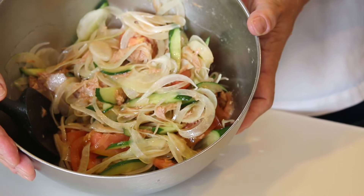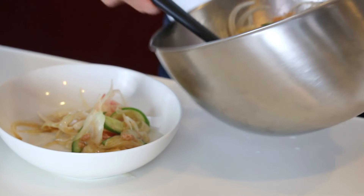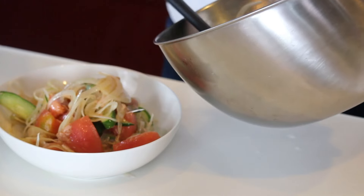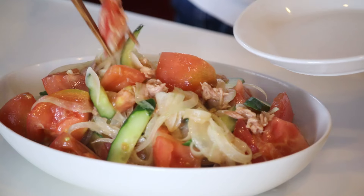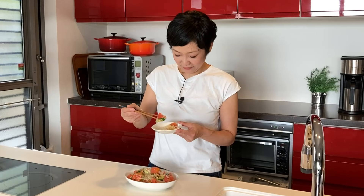And it's done! Let's serve it in the bowl. Tomato to Tuna no Sarada is ready to go — that was easy, wasn't it? Time for the tasting. Itadakimasu! Mmm, ponzu sauce and olive oil — Italy meets Japan! It's so fresh and flavorful, simply delicious.